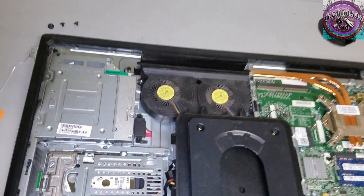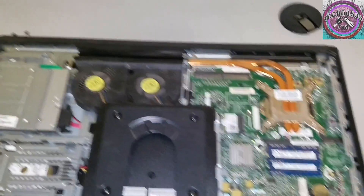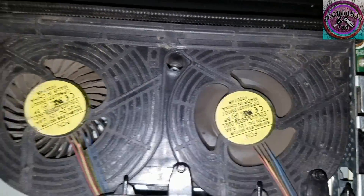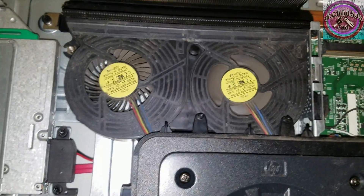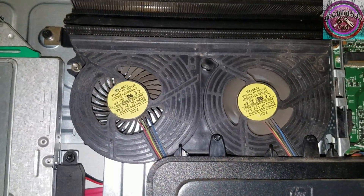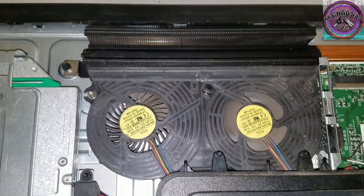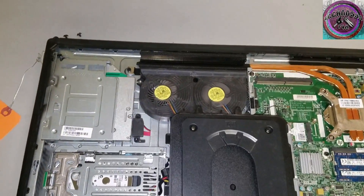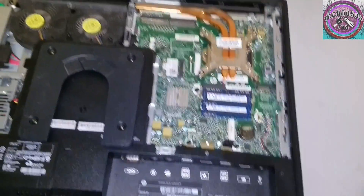I'm going to plug it up so you can see — only one of them is spinning, and it's going to give an error. It won't boot. It's basically letting you know that one of the fans isn't working. So I'm just going to power this down and get cracking.